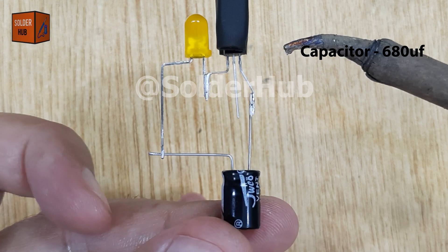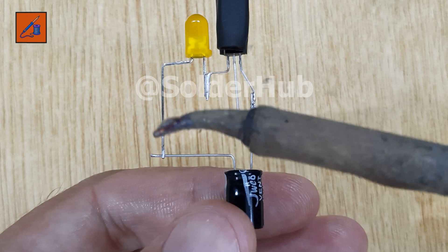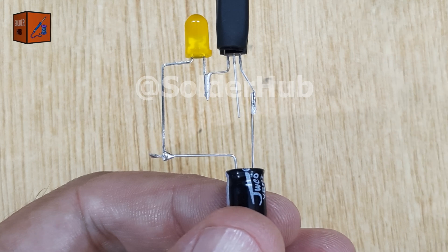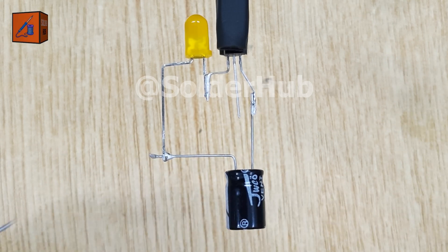I'll solder the positive pin of the capacitor directly to the emitter pin of the transistor. After that, I'll connect the negative pin of the capacitor to the negative pin of the LED. This arrangement creates a timing loop between the LED, capacitor, and transistor.